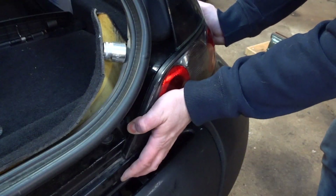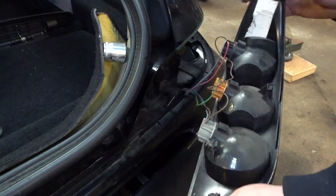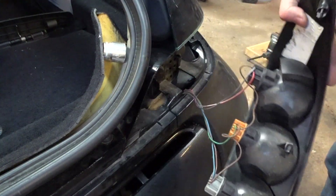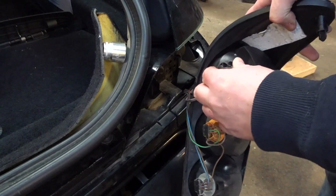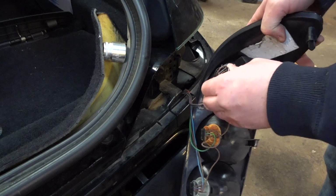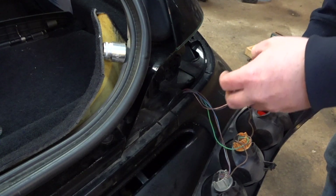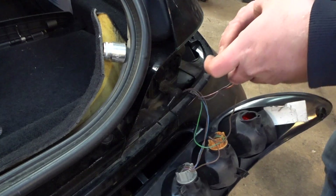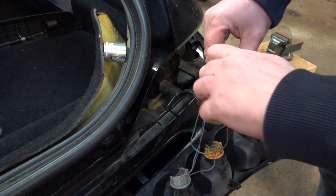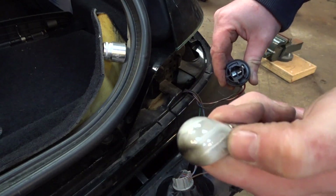Move the screw and then remove the lens — as mentioned, slide it towards you and slide it out. The bulb we're actually going to be replacing is this one here. Twist it in an anti-clockwise direction, pull it out, and then twist the bulb out, also in an anti-clockwise direction.